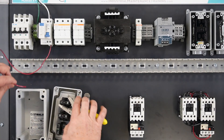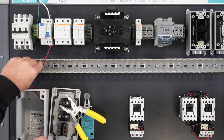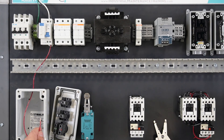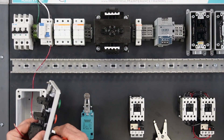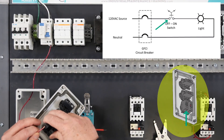Cut the wire long enough to be routed into the switch box and reach the switch's contacts. Strip back the end of the wire approximately one quarter inch, being careful not to cut or break any of the wire strands. Terminate the wire on one side of the switch's normally open contacts.